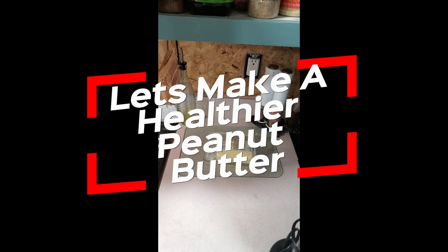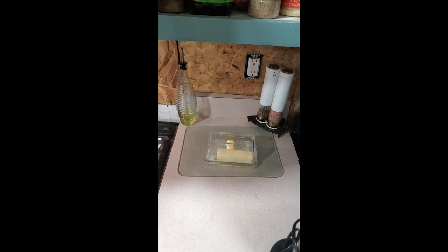I love peanut butter, but finding out what's in that store-bought peanut butter made me feel like we're not doing this anymore. So let me show you how to make it yourself.